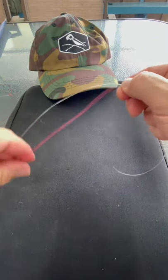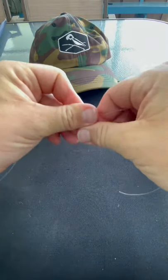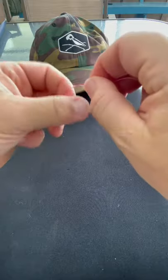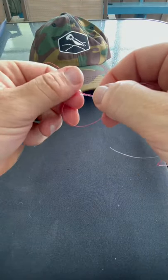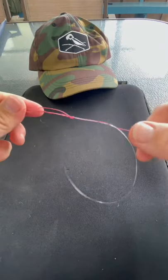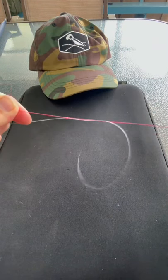Then you're going to take your braid. You're going to make a nice loop like this. And you're going to take your tag end. You're going to go over and through the loop four to five times. When you finish that, you're going to take your braid and the tag end and you're going to cinch it down. Not all the way tight, just a little snug.